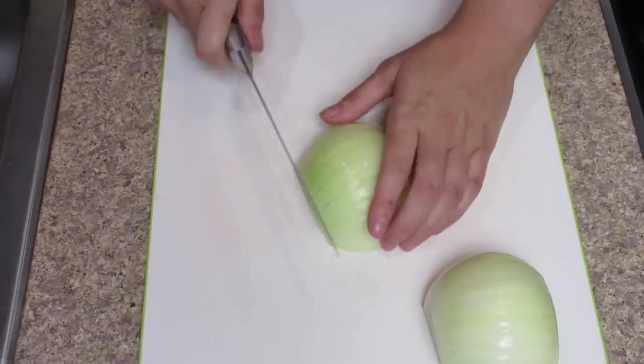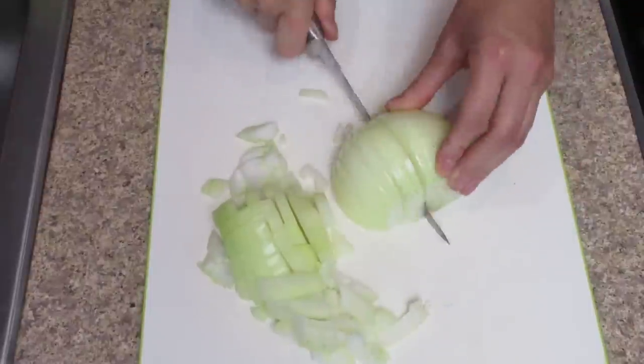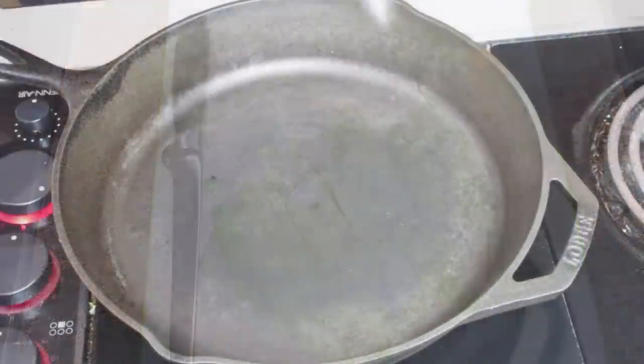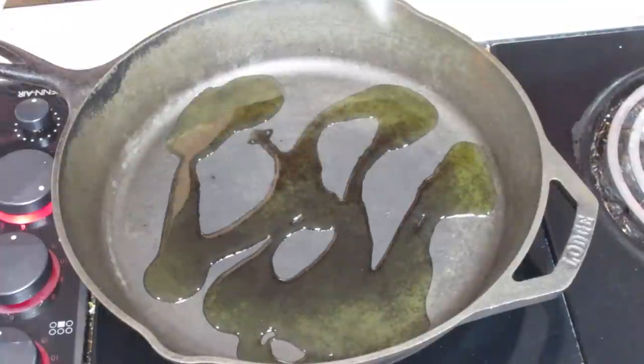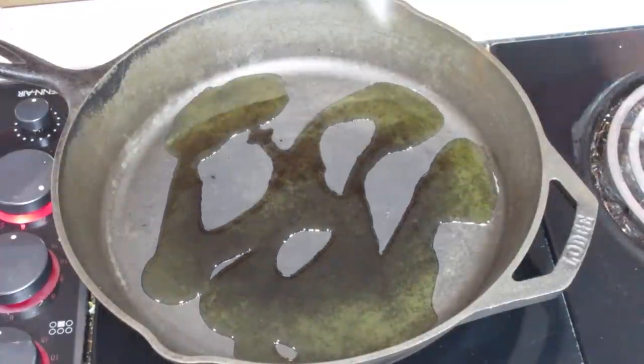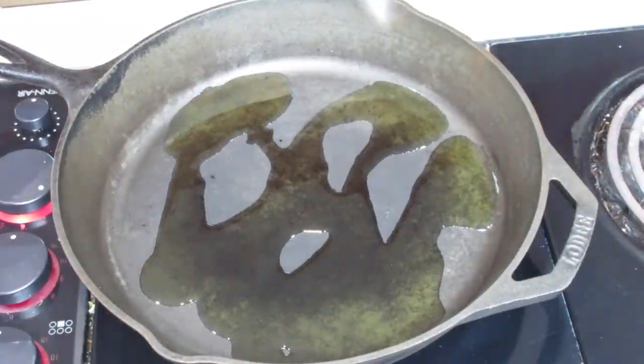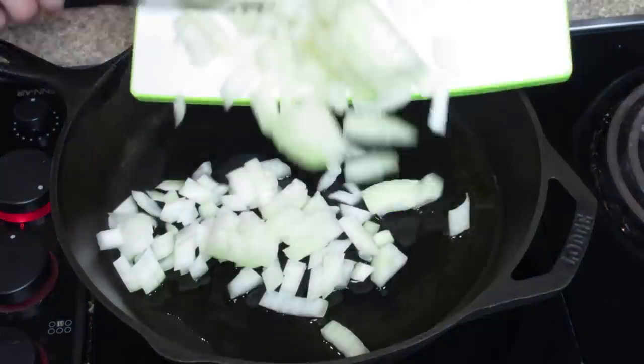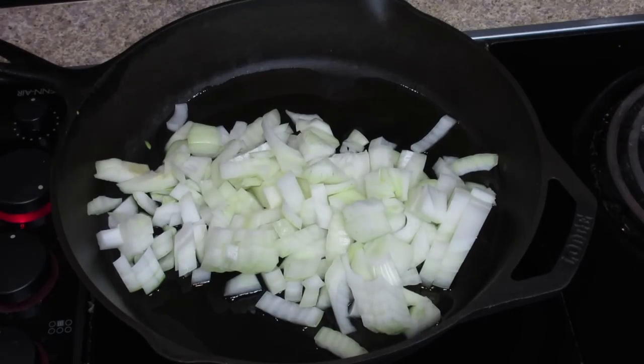While those are baking, I'm going to dice up an onion. I really like the flavor and the health benefits. You can also throw some garlic in there, but I didn't have any — I ran out and forgot to buy it at the grocery store, because of course it wasn't on the list.